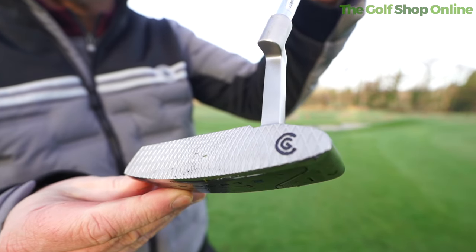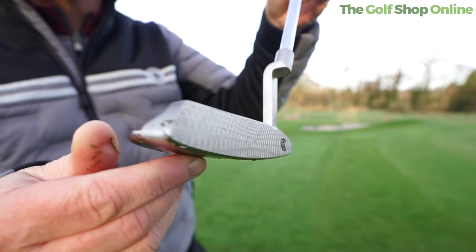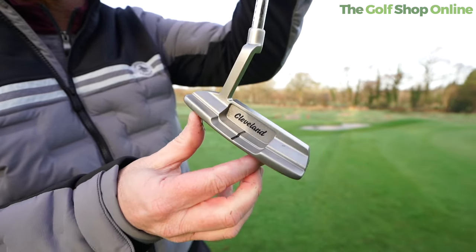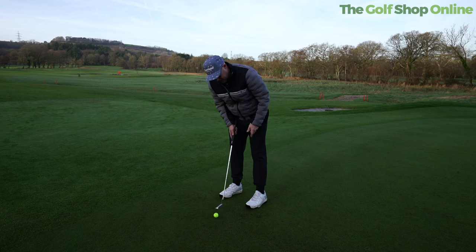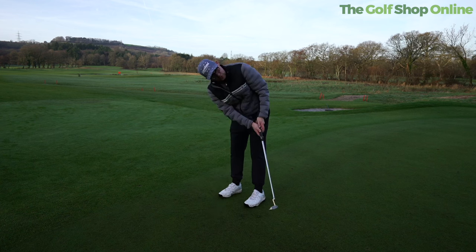This is the putter that's in my bag at the minute — it's the Cleveland HB Soft 2, the second iteration. I did have the first iteration and really enjoyed it. It's trying to help you with ball speeds across the face, because it drops off a little bit as you move across different parts of the face. They've got this variable face pattern which allows you to optimize your distance control.